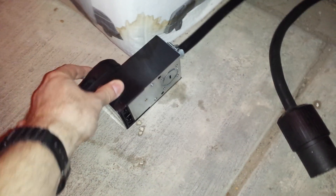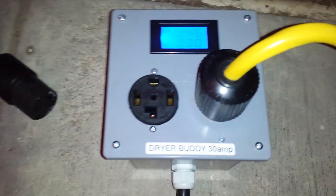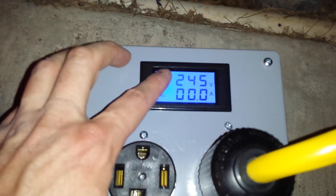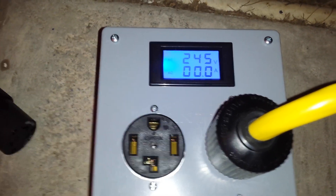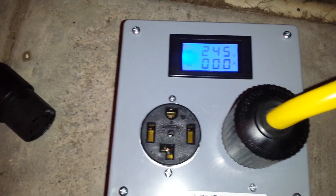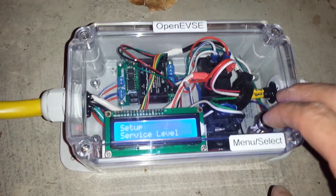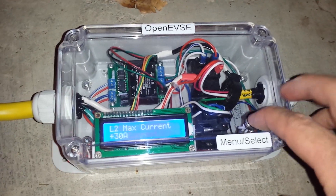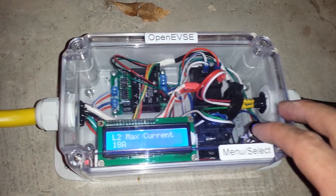Tonight I'm using an adapter because I don't have a 14-30 on the outside of the house — I have 14-50s. The total draw will be shown here, so you turn your dryer on, and say you have 10 amps of draw — you can do the math, know how much you have left, then go into the menu and set your level so your car can take the rest.